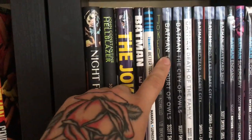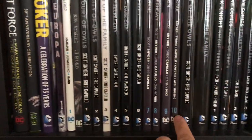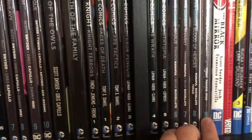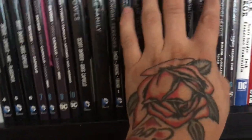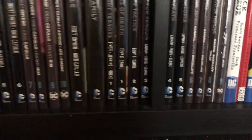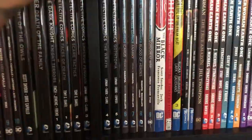Trinity volume one, Joker by Brian Azzarello, and then the Batman New 52 run volumes one through ten, including tie-in books. Then Detective Comics New 52 volumes one through nine — the complete run. I have so much New 52: complete Batman, complete Detective, complete Animal Man, complete Justice League Dark, complete All-Star Western, and the Jeff Lemire run on Green Arrow. I really enjoyed the New 52.